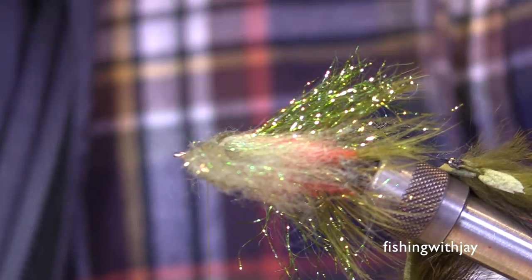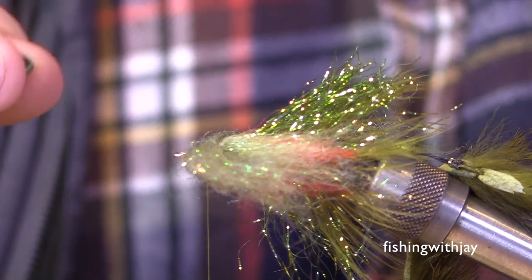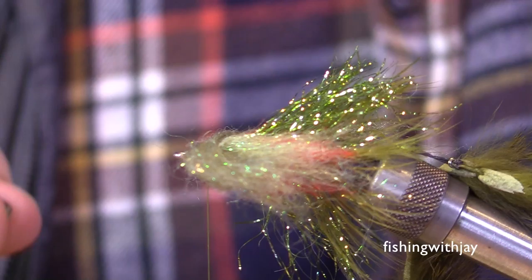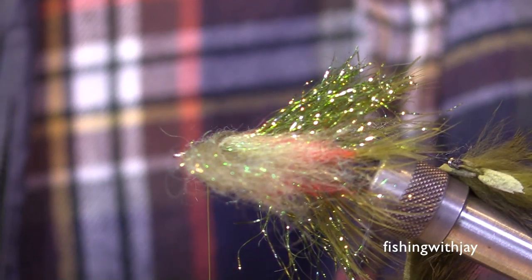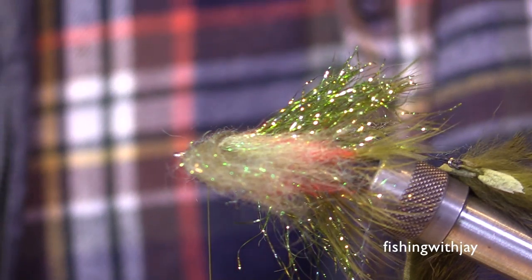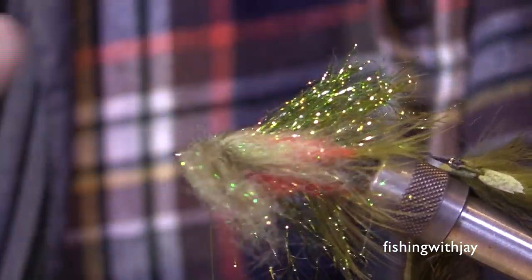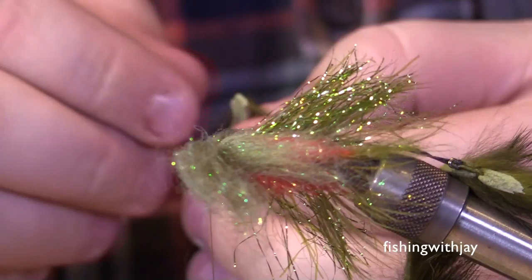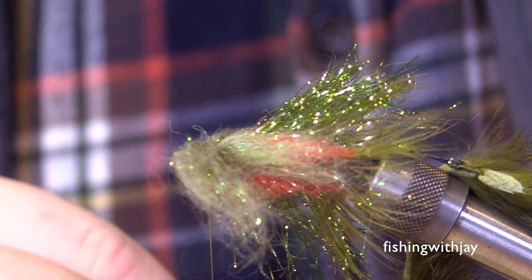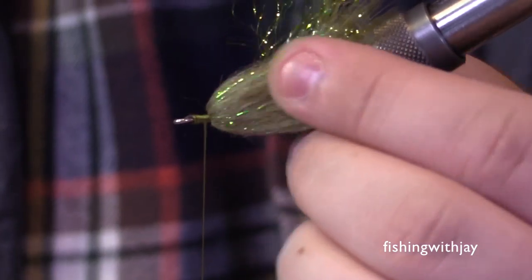The next thing I like to do is add a sculpin helmet, but I want to make sure it fits first. With everything on there the helmet fits right now, so I'm not going to add any more dubbing. If the sculpin helmet doesn't fit at all you'll want to trim some dubbing away. If it fits and slides on but you still have tons of space before the eye, you might need to add a little extra. This is the point of no return — once you've tied everything off it's really hard to add or subtract and make everything look correct.